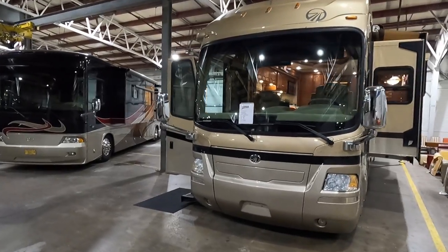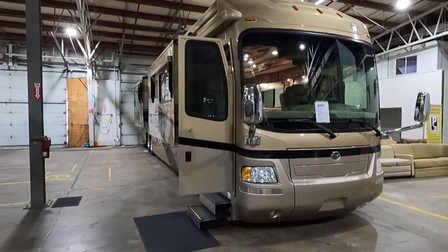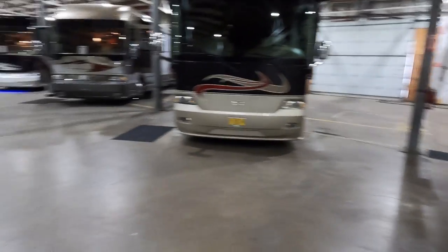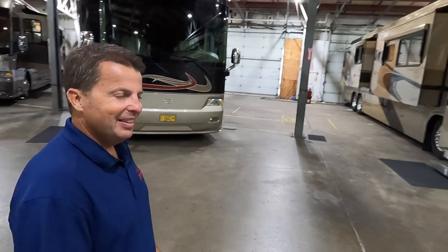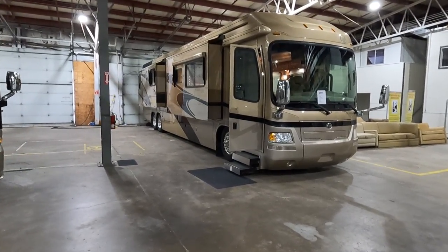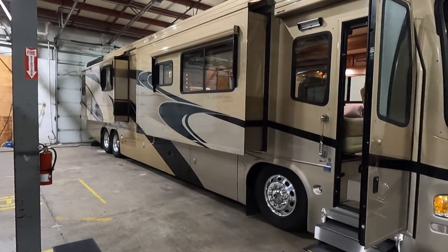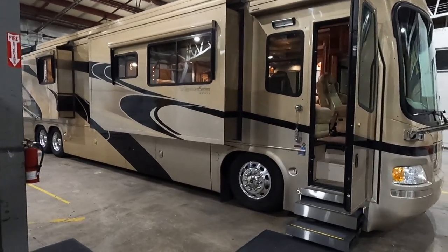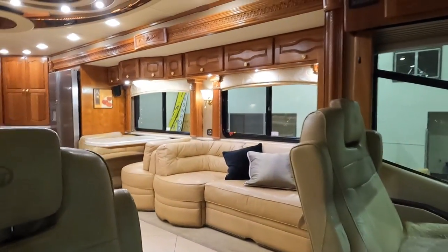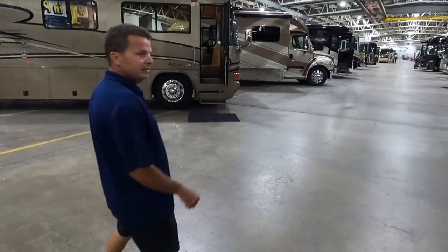There's a bath-and-a-half Monaco Signature with the 600 Cummins for only $189,000, on the Roadmaster chassis with eight airbags. The 2017 date codes are on the tires. It's absolutely loaded with equipment — this coach probably won't last long. A full video tour is available in the description.